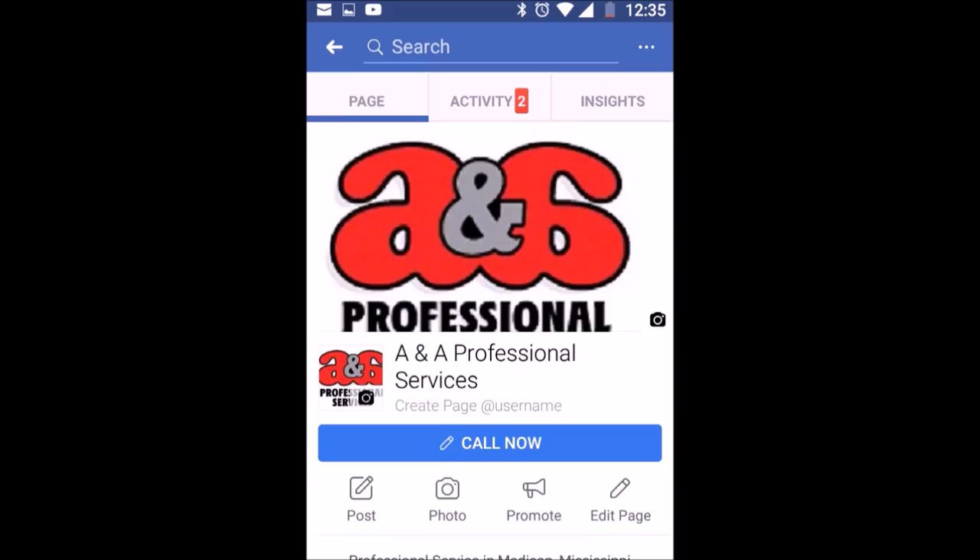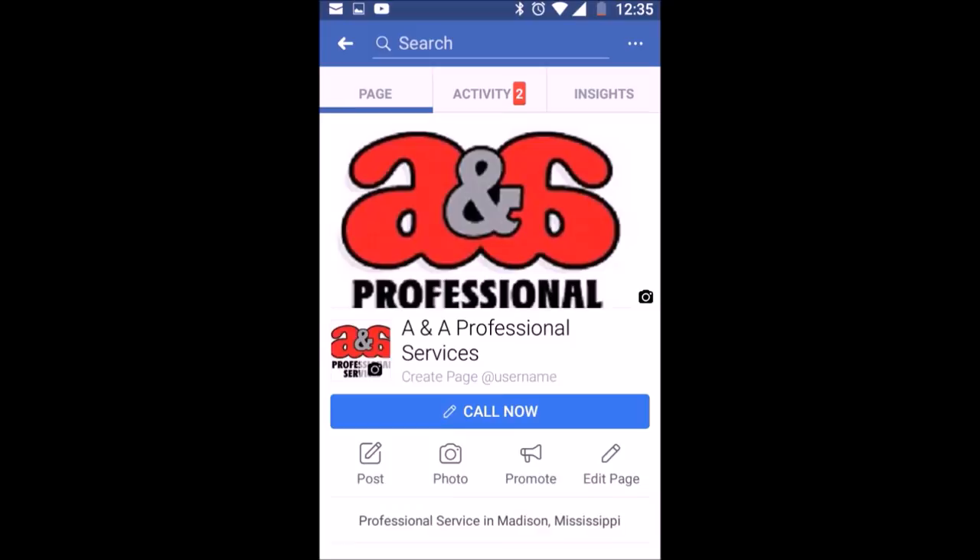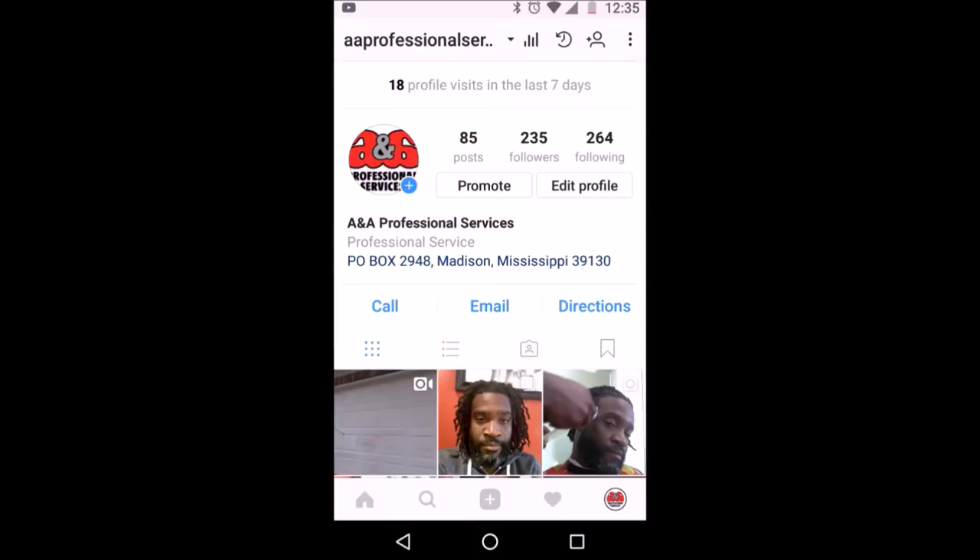Hey now, it's Anthony with A&A Professional Services. Please follow me on Snapchat, Facebook, and Instagram. Thanks for watching.